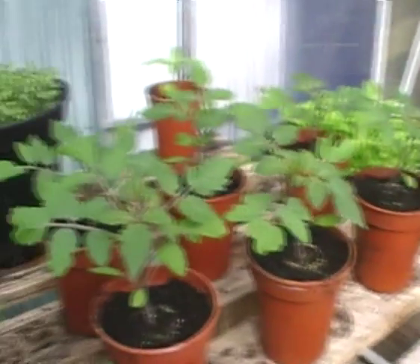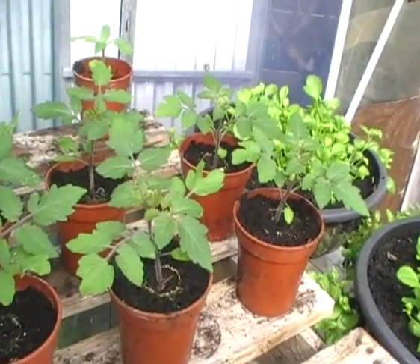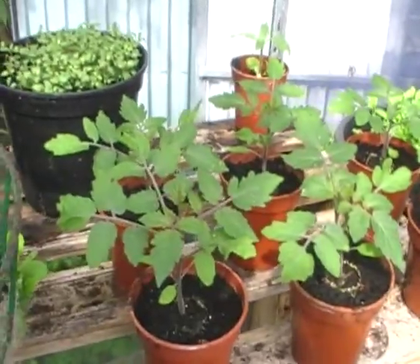Just a quick look at my hundreds and thousands of tomatoes — coming along well.